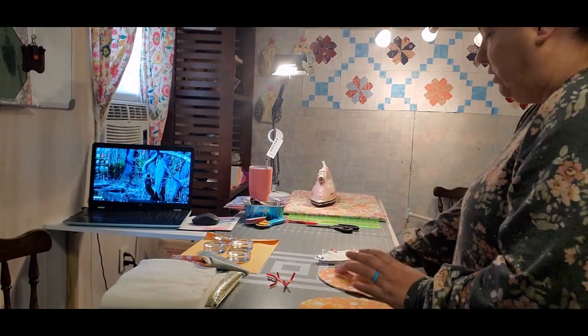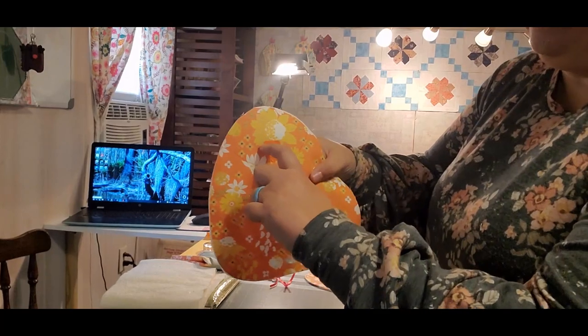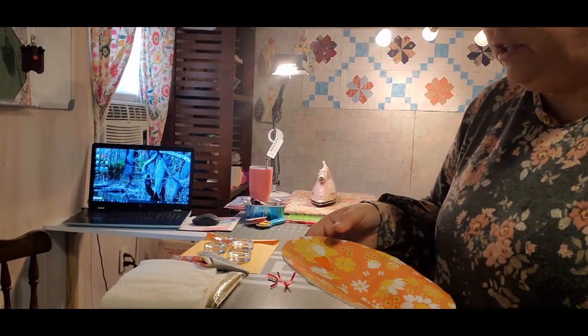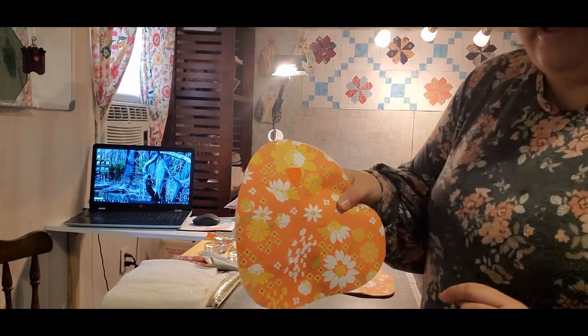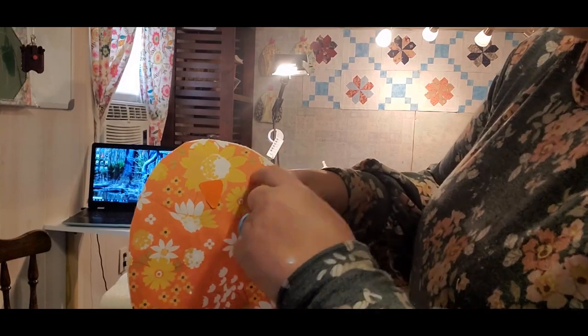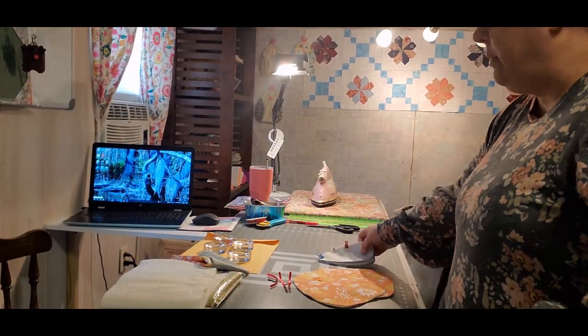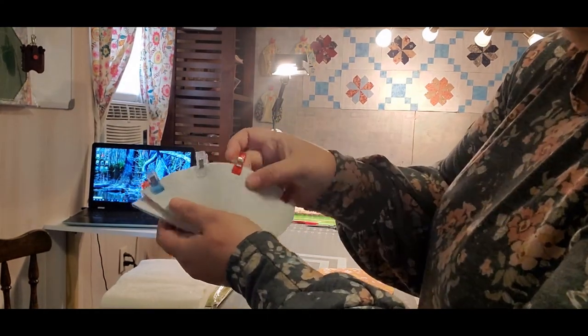We're going to go to the regular sewing machine right now and we're going to top stitch his beak on. You can use a blanket stitch or a pretty stitch from your sewing machine. I have a straight stitch machine so I'm just going to straight stitch that. Then I'm going to sew his neck line, and I'm also going to take my wing pieces and sew a quarter of an inch down the two sides that I've clipped.